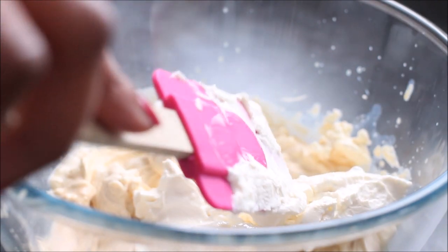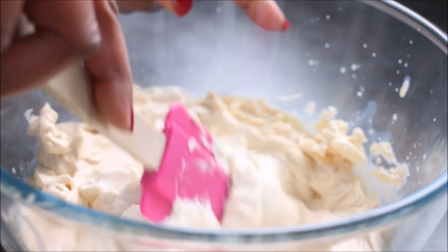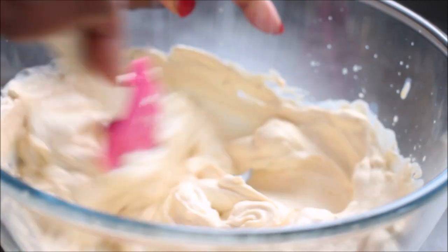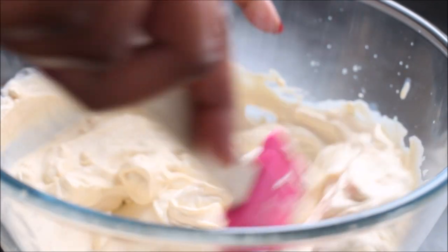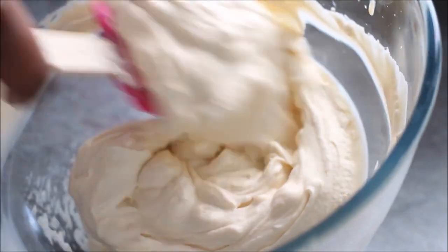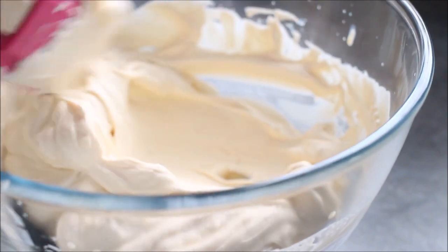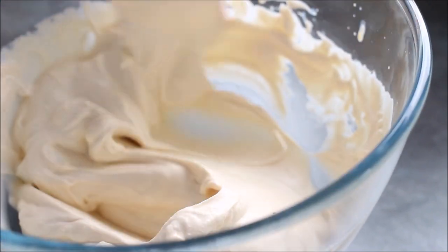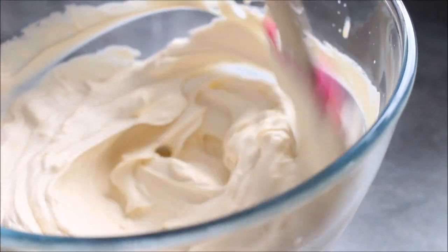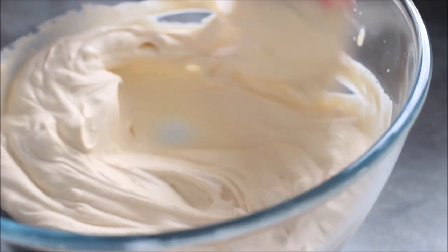I'm now adding my full fat cream cheese. It really does need to be full fat. Mix it until it's really smooth — you could also use mascarpone, which works really well. You can see here it's really smooth now. You'll find it a lot easier if the cream cheese is at room temperature.